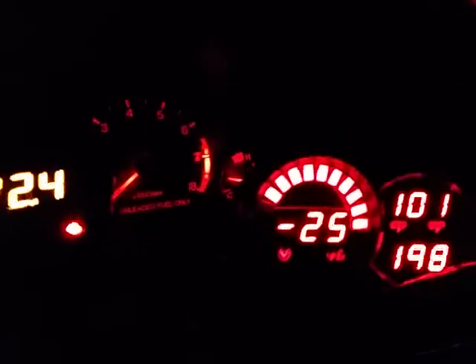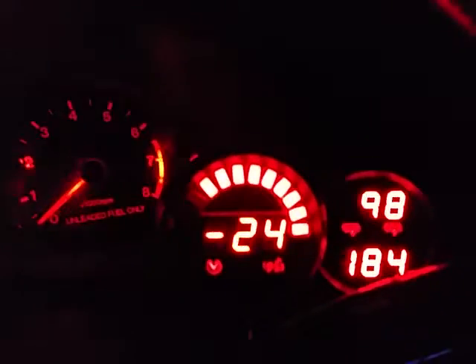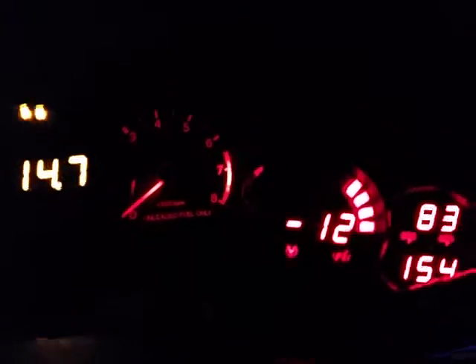It is ridiculously awesome how fast that variable nozzle spools up. You can see the turbo temps are coming down. We're running in vacuum right now, but the variable nozzle is pretty cool — you get the benefits of a big turbo in a small package, so you get the best of both worlds.